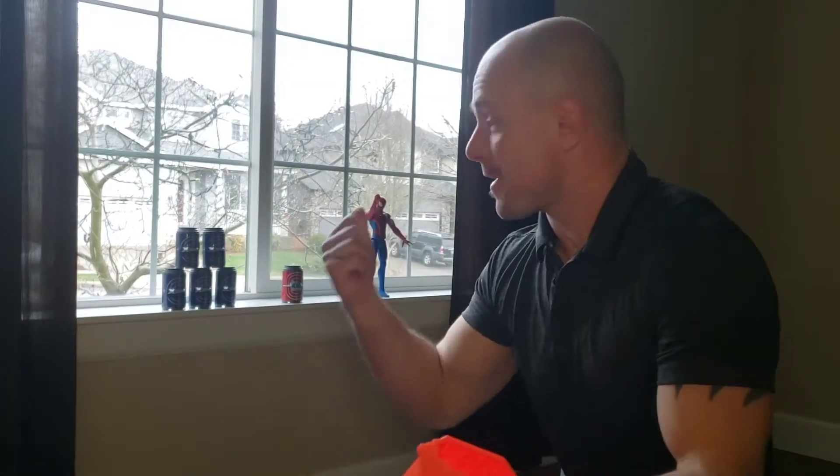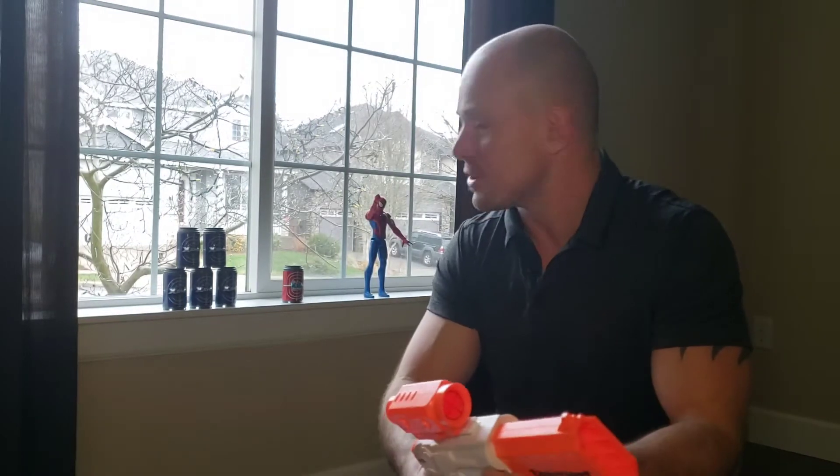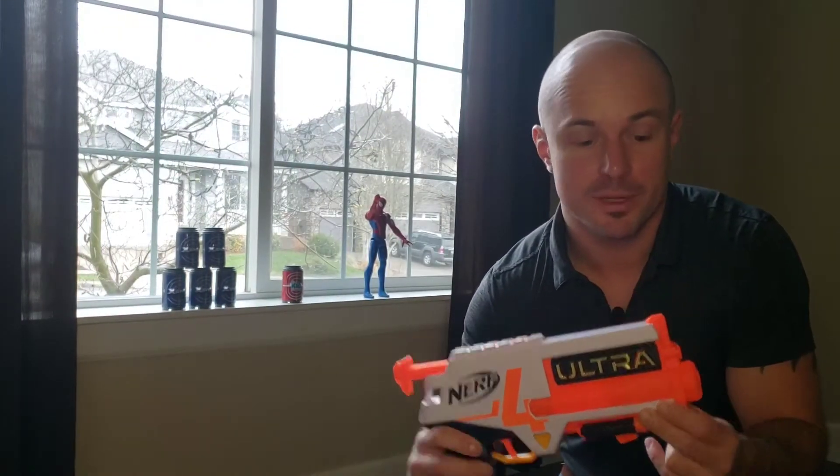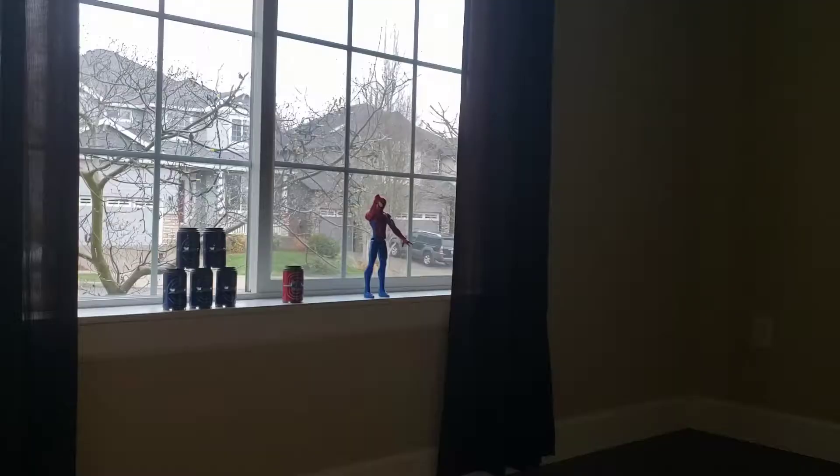All right guys, as you can see I didn't knock down any of these targets. This Nerf gun did have enough power to make it all the way down, so it can definitely shoot out of range at about 25 feet, but these darts were spiraling a little bit so it's definitely hard to get an accurate shot with these. So now I'm going to go for the Nerf Ultra and see if I can hit any of these targets with that thing. So I've got the Nerf Ultra set up, let's see if I can hit any of these targets with it.